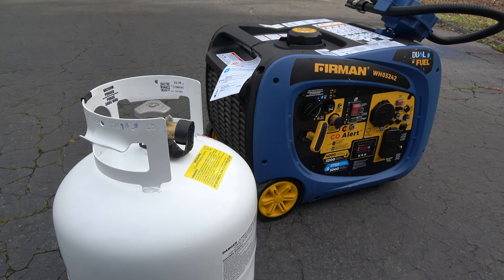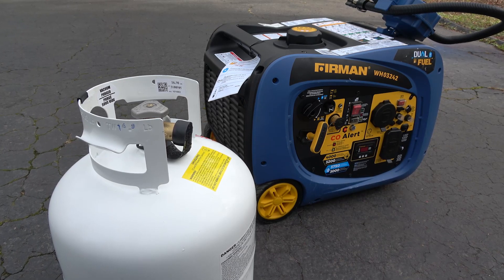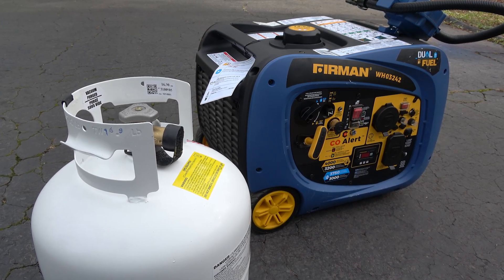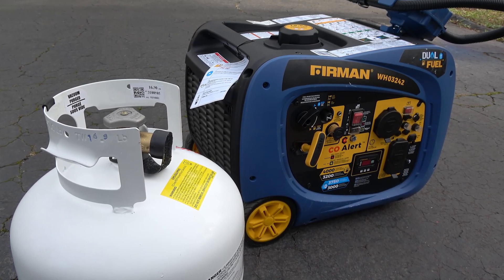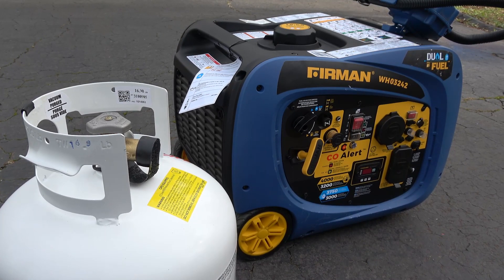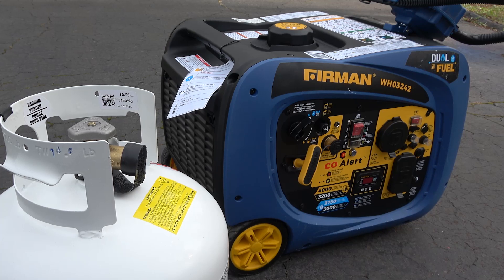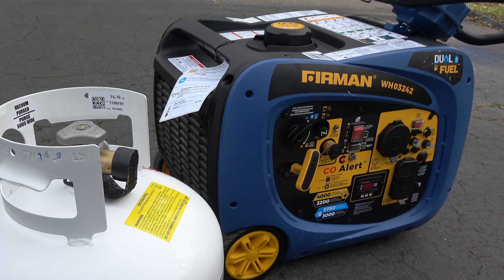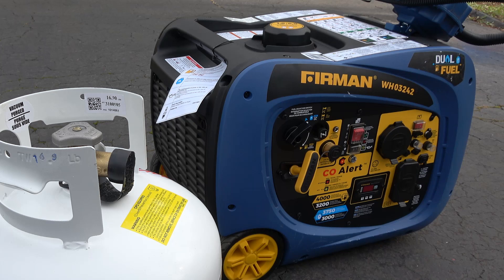Some of the advantages of going propane only: your fuel never goes bad, you don't need a fuel stabilizer, it's easier and safer to store propane, and carburetor issues never come up. When you need to switch fuels with a hot generator, it's a lot easier to just swap propane tank hoses than to pour gasoline into a very hot generator — you actually should allow it to cool down before adding fuel. The downside, of course, is that a propane generator will output lower power than gasoline. In our case, we lose 200 watts of output, but that decrease is more than offset by the safety factor and the convenience of using propane.